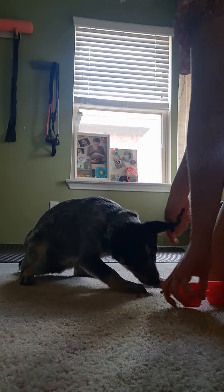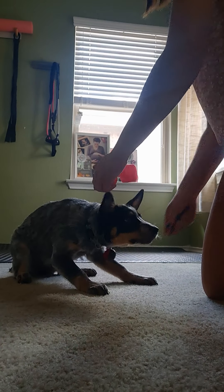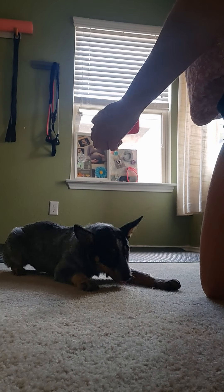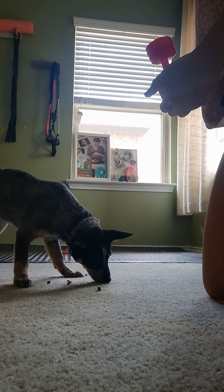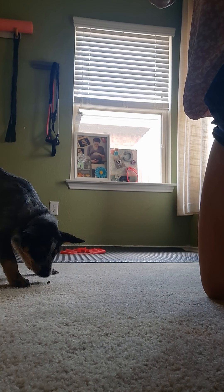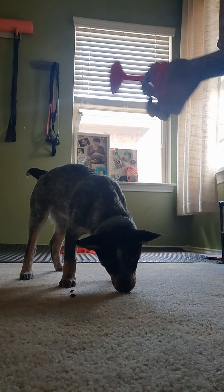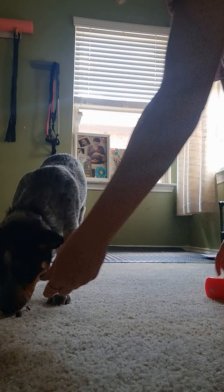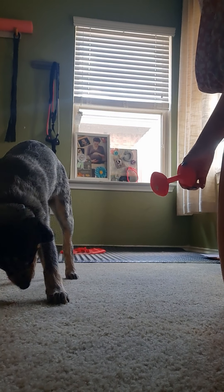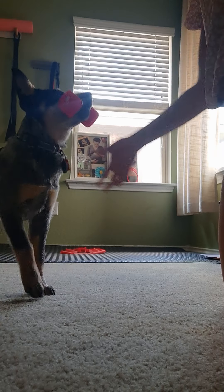Yes! Those damn paws. Grab it. Yes! Put your feet on the damn toy. Good girl, grab it. Yes, very good — that was a good one! Grab it. Yes! That was a good one too. Two more. Grab it. Yes, very good — that was beautiful, no feet, she waited! Grab it. Grab it. Yes, very good! All done, Mags!